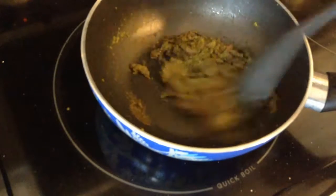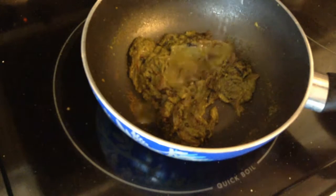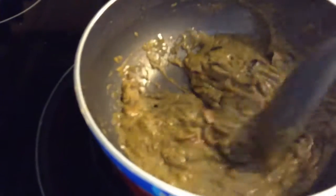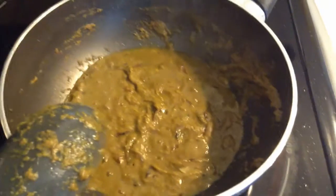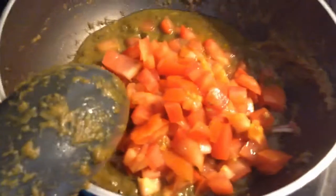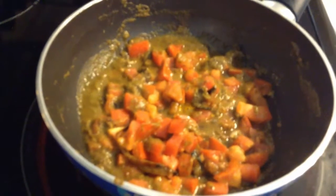This paste needs to be cooked until all the raw smell is gone, and you can add a little bit of water to prevent burning. The masala is well cooked, so now I'm going to add some turmeric powder and the tomatoes. I'm going to cook the tomatoes until they turn mushy.